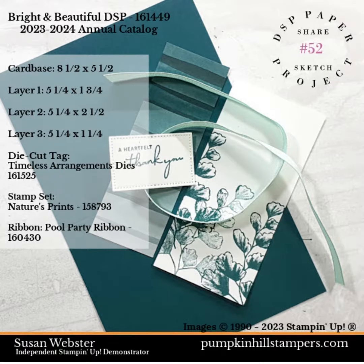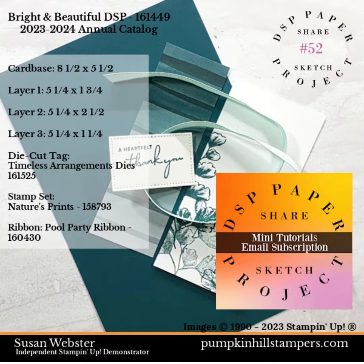These are the parts and pieces we're going to use for the project. I'm adding a little bit of Pool Party Ribbon. You can get all the measurements and what I'm using in the mini tutorials — just sign up for the email.